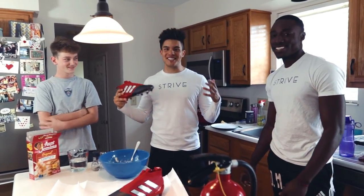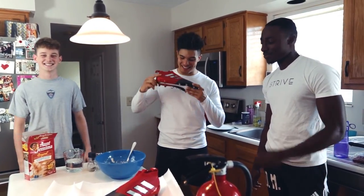What's up guys, it is McHugh and today we're going to be deep frying these cleats.